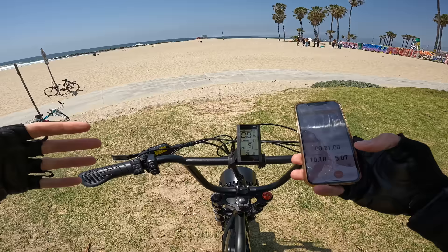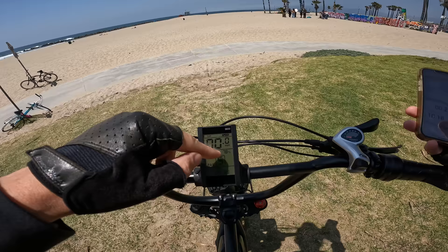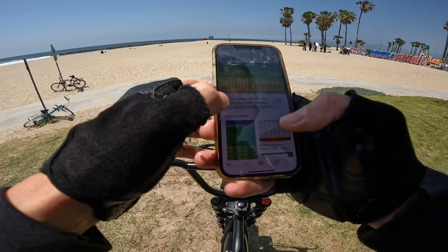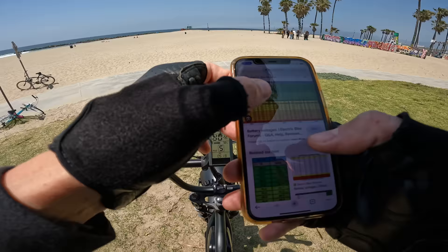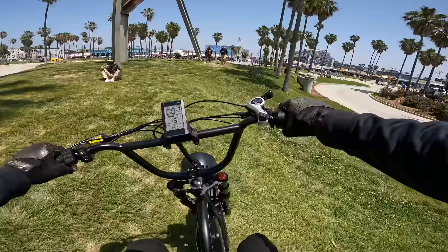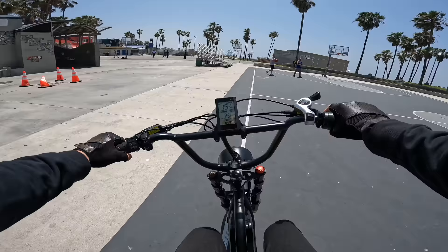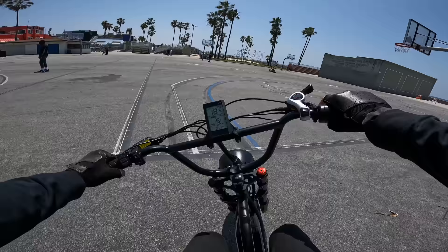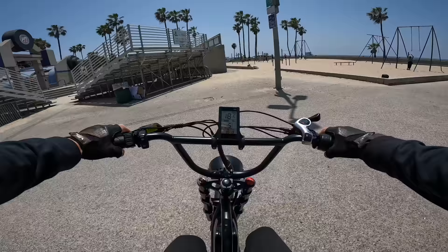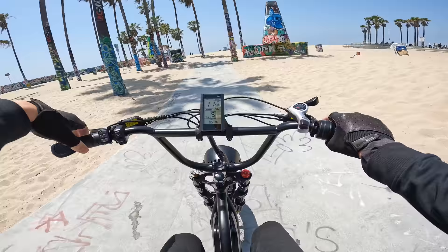Range update: after five miles of pretty intense riding - 21 minutes, five miles - it's showing 52 volts and reading out 78% remaining. That's a little conservative; looking at an actual conversion chart, 52 volts is actually more like 83%. It's always good to see them a little more conservative rather than saying you have more battery than you actually do. Full suspension on the rough bumps feels good all around. Looking at the price of this bike and the value you get, it is really not bad at all.